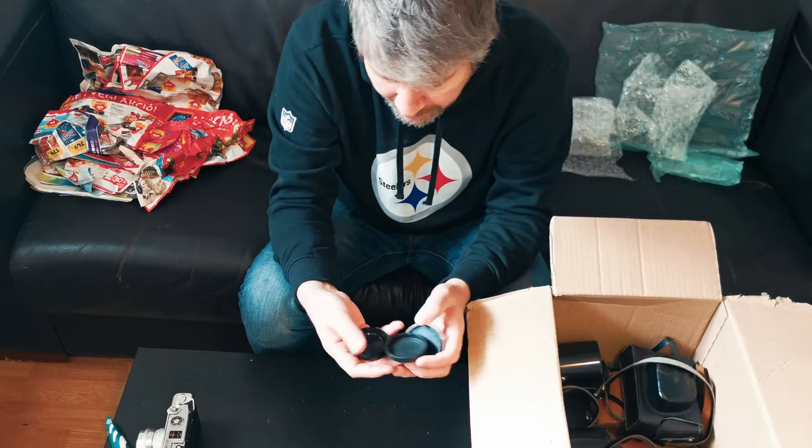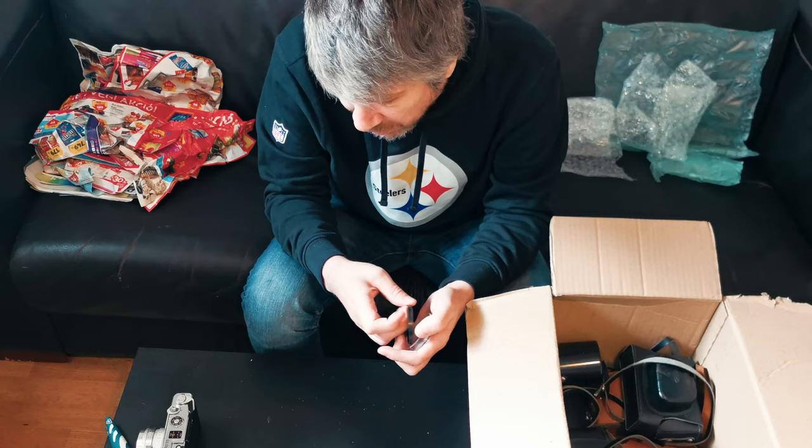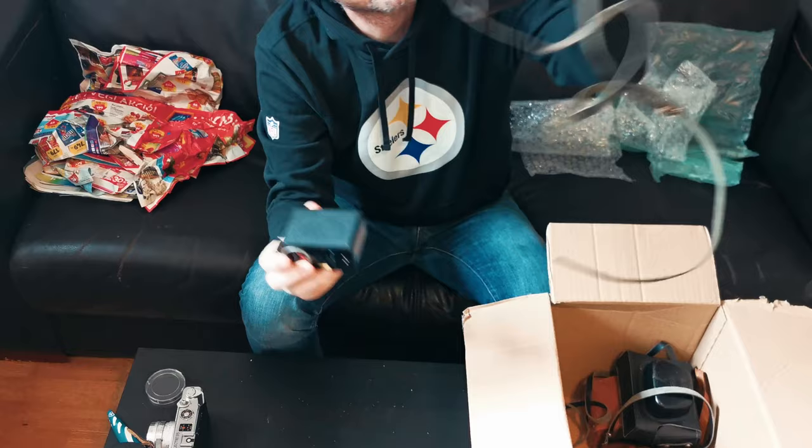There's a bunch of lens caps: a Zenith lens cap for a Helios, there's an old Canon body cap - I actually sold one of those recently on eBay for 20 bucks. There's another no-name lens cap, but we're racking up the lens caps.